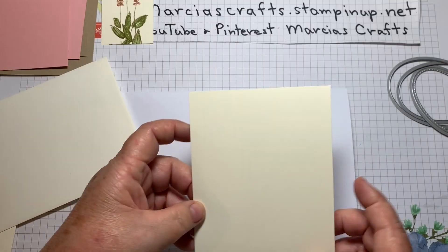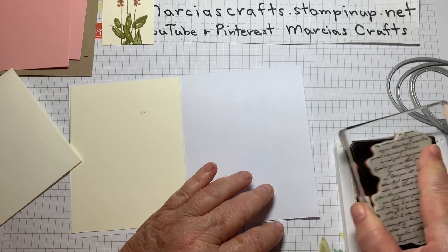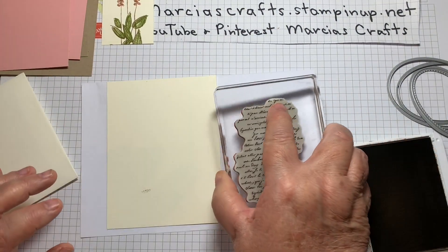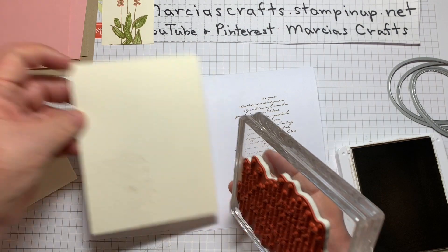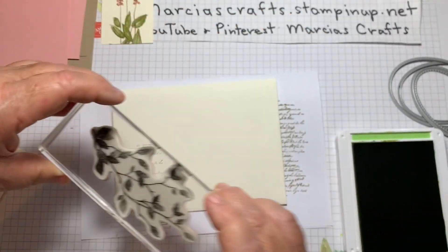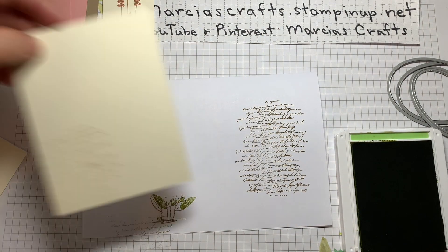This is for the inside of our card and I'm going to take this script and use our Crumb Cake again. Ink it up. Sadly, I don't have another sheet — we'll just do it this way and we will stamp on the other side. That kind of disguises that little smudge. Do the same thing with our envelope here — I'm going to put it in the green and just stamp like that. And do the same thing for the inside of our card.